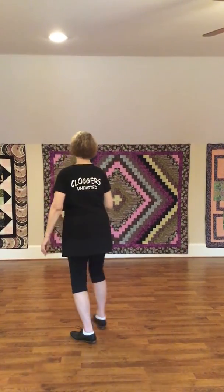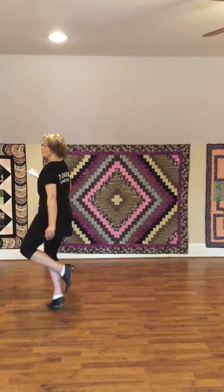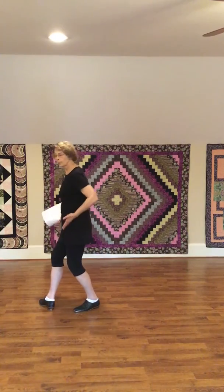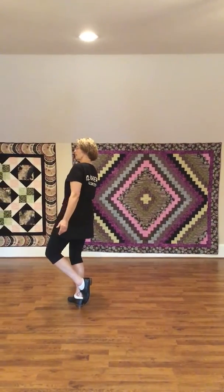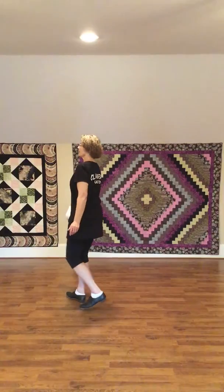Okay, I'm going to show you the whiplash. Double step, double cross, slide. When you do that, if you can remember to bring your foot up as if you're pushing yourself forward, that will help you. Then you do step, drag, step, slide, step.